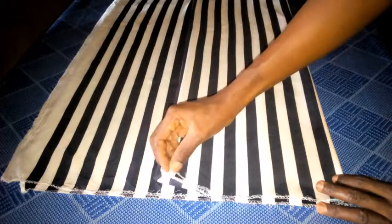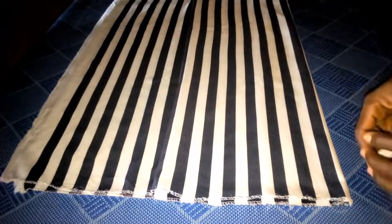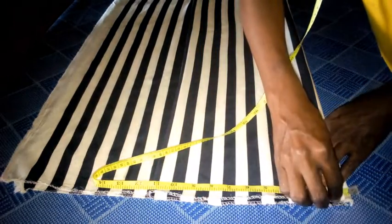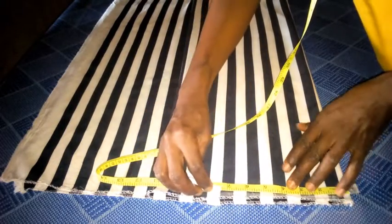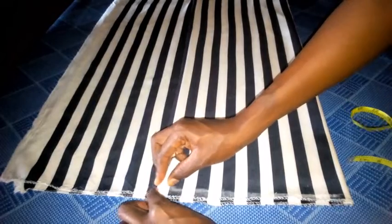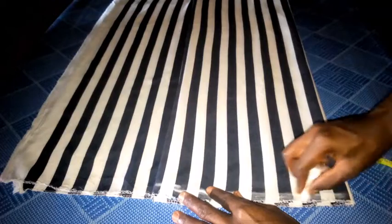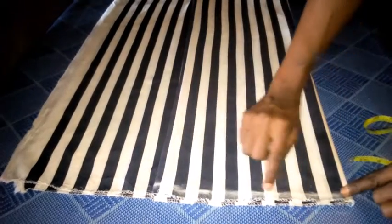So I have four pieces — one, two, three, and four. I'm going to start immediately. I'm going to make a line across this edge, and this line will be serving as my shoulder line. I'm using white chalk because I wouldn't want this fabric to stain, so bear with me please. This line is my shoulder line.